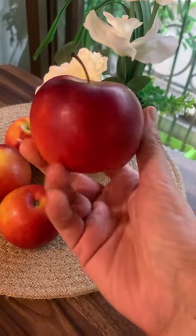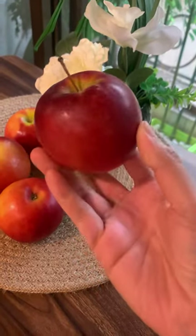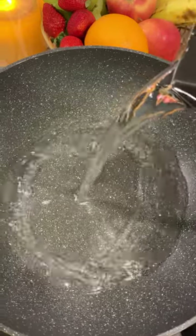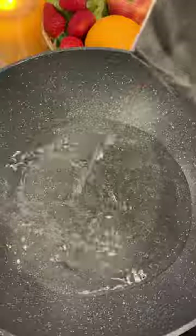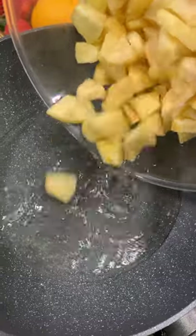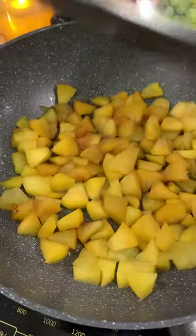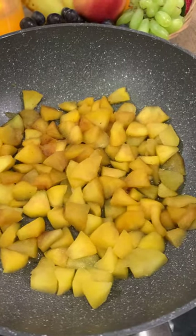Let's learn how to make an apple sauce which has no sugar or no flavor added. To a thick bottom pan, add one cup of water and three peeled and chopped apples. Heat the water, then add the apples, cover with a lid, and cook until the apples are very well cooked.